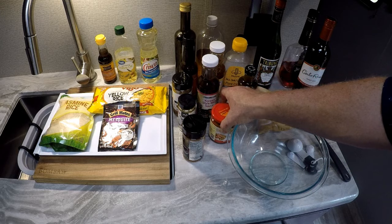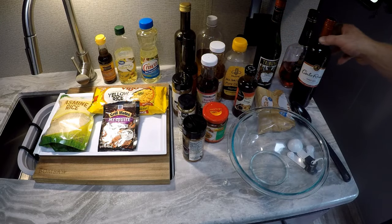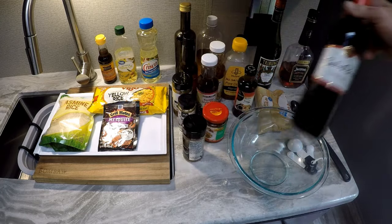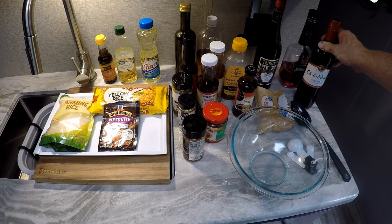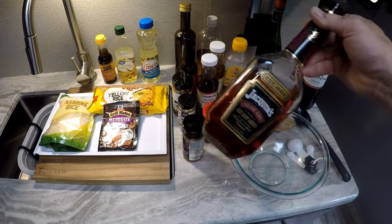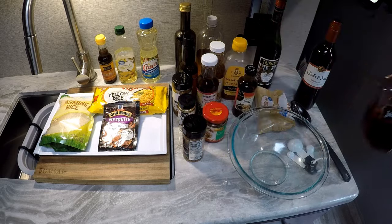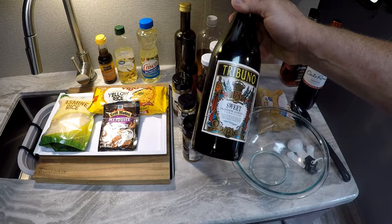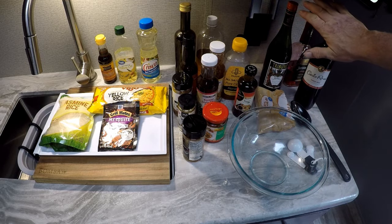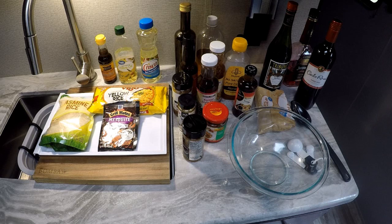As opposed to red bean curd, I'm going to use some chili garlic sauce today. We're going to use Carla Rossi sweet red — a quarter cup of that. We're going to use a quarter cup of sloe gin, because gin has junipers. You can use regular gin, but I want that red color, so I'm going to use the sloe gin. And I'm going to use sweet vermouth as my substitution for Shaoxing wine.